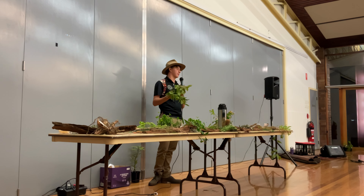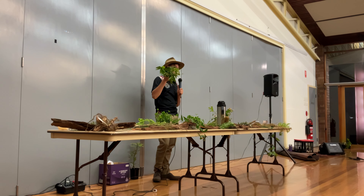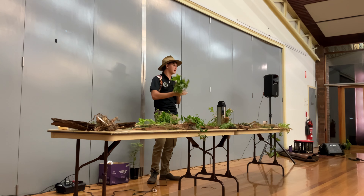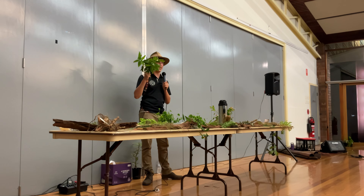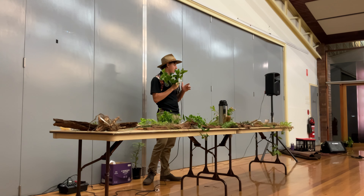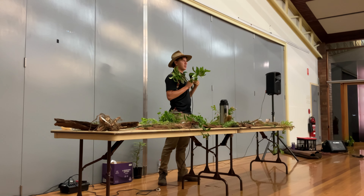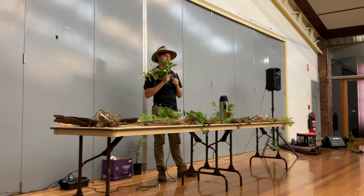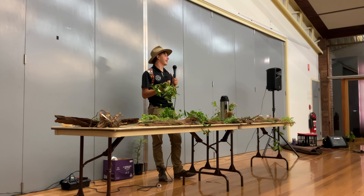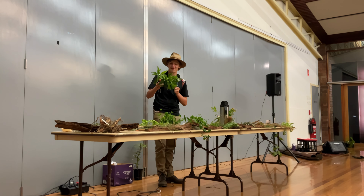It is an absolutely stunning plant that can be used in almost any type of cooking — tea, chicken, fish, biscuits — the list goes on and on. We'll make some tea out of it a bit later when we're having snacks, and we'll also put some sarsaparilla in the tea because it's really sweet. It makes a really good balance and almost tastes like a lemonade icy pole, with that lemon flavour and that sweet flavour.